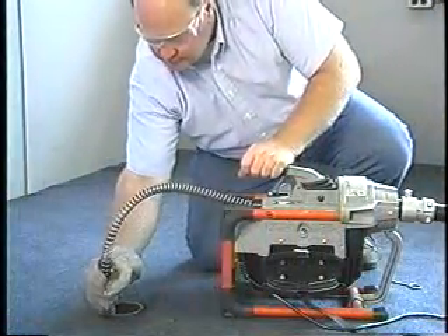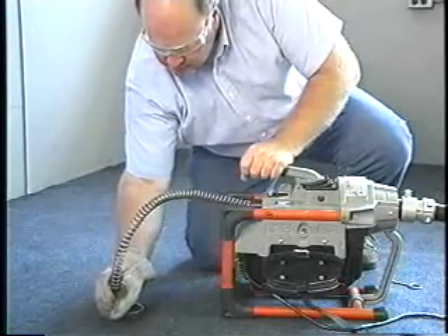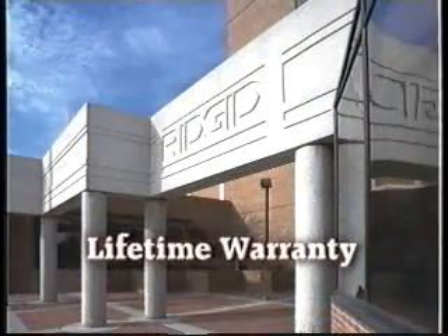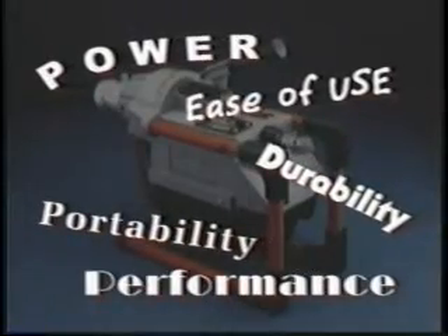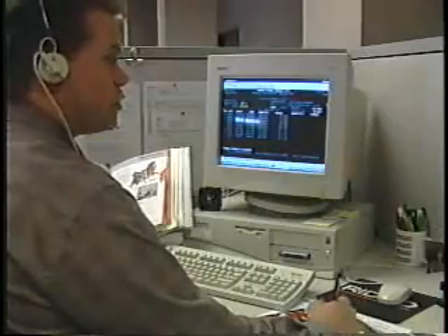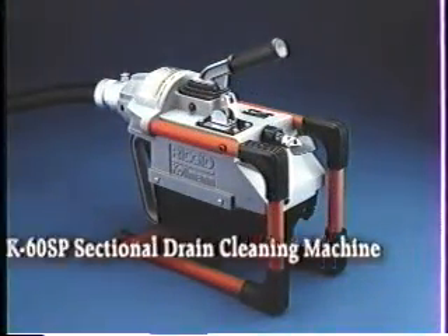Finally, the K60SP is built with the quality and dependability required to wear the RIDGID Coleman name, and is backed by the Ridge Tool lifetime warranty. So for power, performance, ease of use, portability, and durability, make the professional's choice. See your distributor about the RIDGID Coleman K60SP sectional drain cleaning machine.